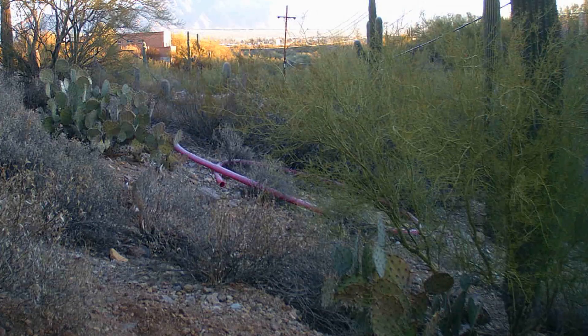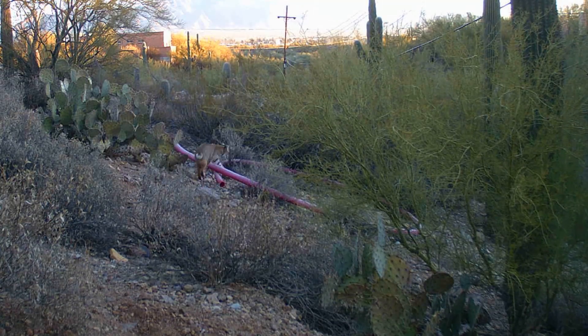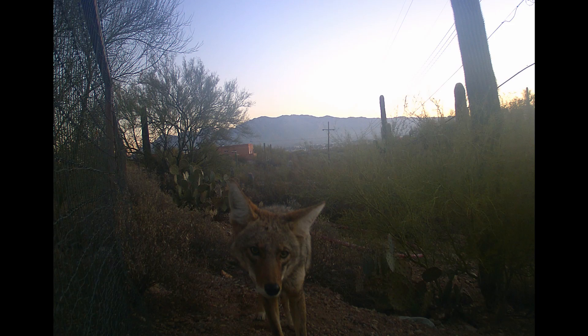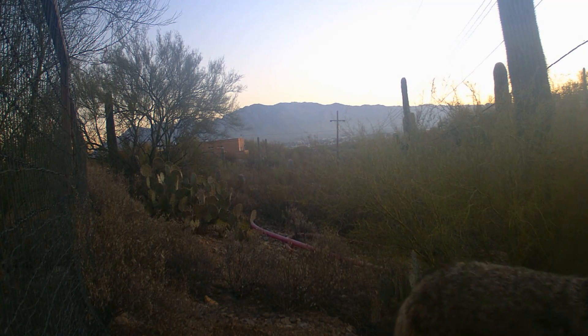Of course, kids think it's really fun to check a game cam and see who's wandered past. It's fun to watch the animals be curious. This coyote is obviously wondering what this alien technology is that's landed in its path by my fence.